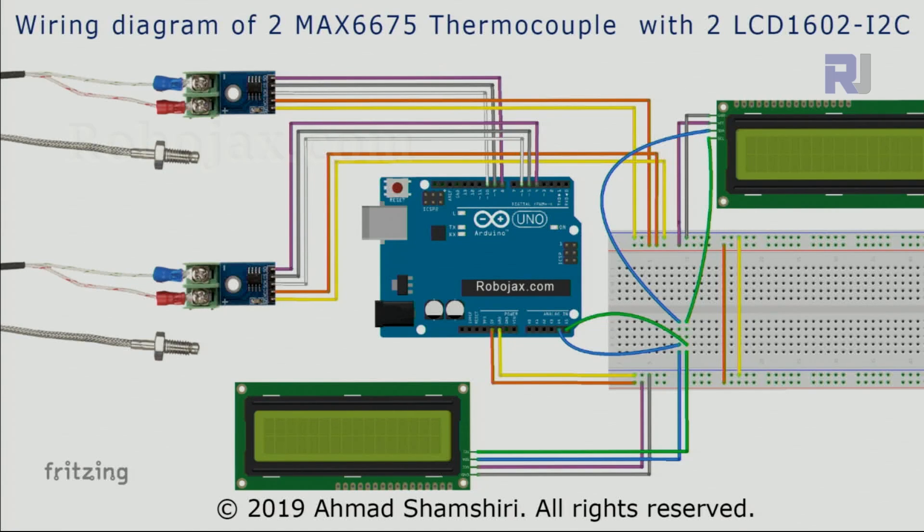This is a wiring diagram for two MAX6675 thermocouples with two LCD screens, and I've used a breadboard. The three wires for the thermocouple are at exactly the same position for both. I've used pins 4, 5, and 6 and 8, 9, and 10. For the power for all four modules, I brought an orange wire to the red side — that is my 5 volts — and a yellow wire to the blue side which is ground.